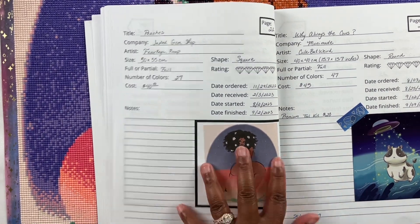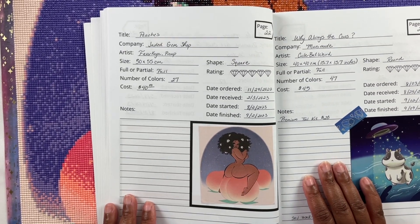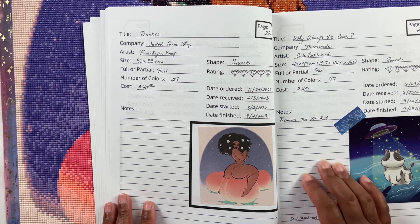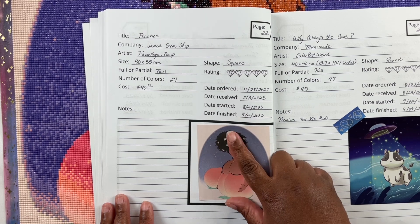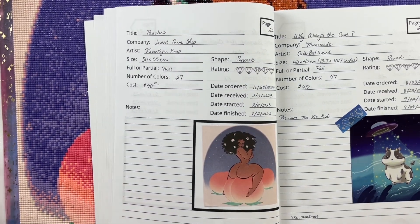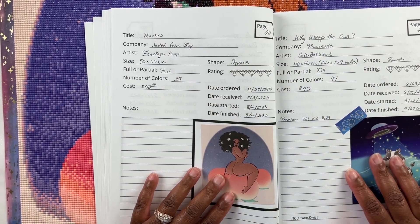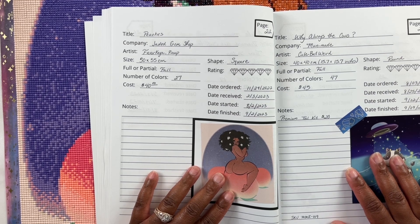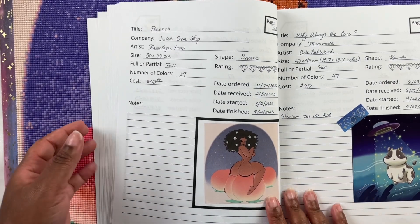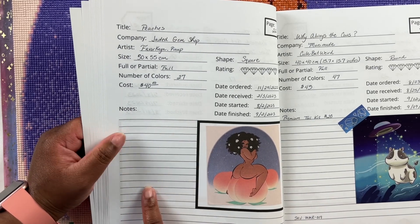I started it August 2nd and finished it September 2nd, so it took me a whole month. I did work on this painting for the Rude Crude Nude 2023 event with Chris, Maritza, and Miranda. I finished it kind of late so I didn't post my final picture in the group — I still could have done that but I totally forgot. I always enter events but never finish and post my last picture, but that's neither here nor there. This is my first Jaded Gem Shop diamond painting.